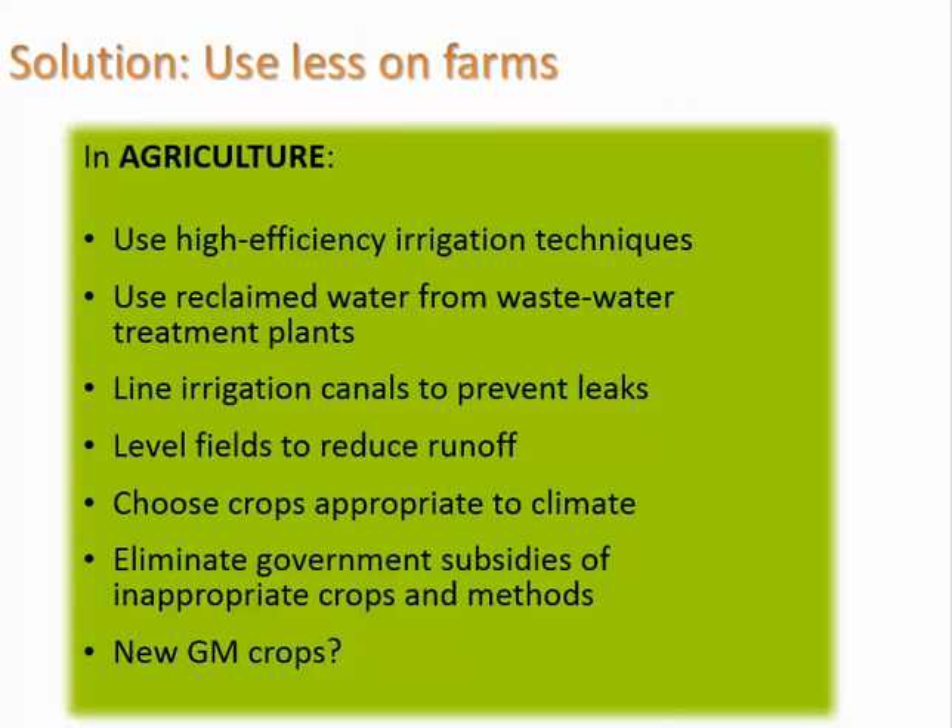As far as farms go, solutions in agriculture include using high-efficiency irrigation techniques like drip line irrigation, using reclaimed water from wastewater treatment plants as we do with golf courses, lining irrigation canals with plastic or clay to prevent leaks, choosing appropriate crops, developing genetically modified crops that don't need as much water, and eliminating government subsidies of inappropriate crops and methods.